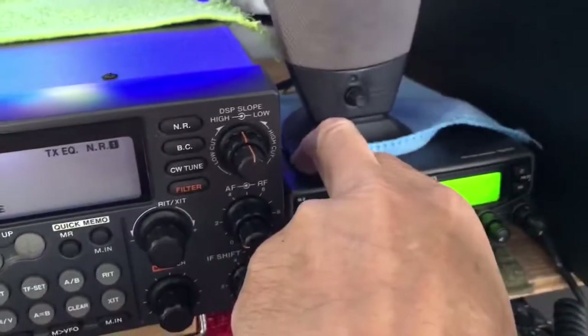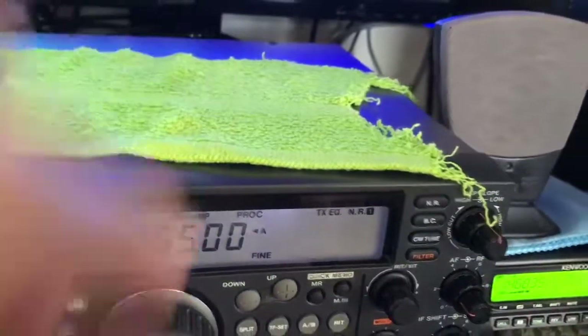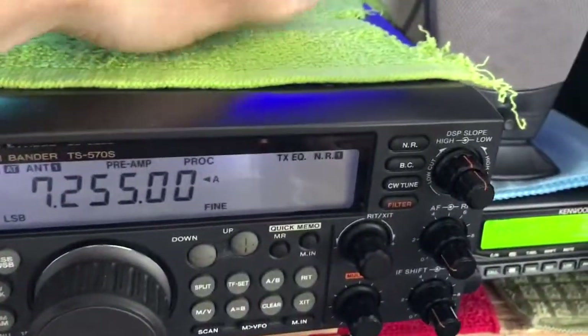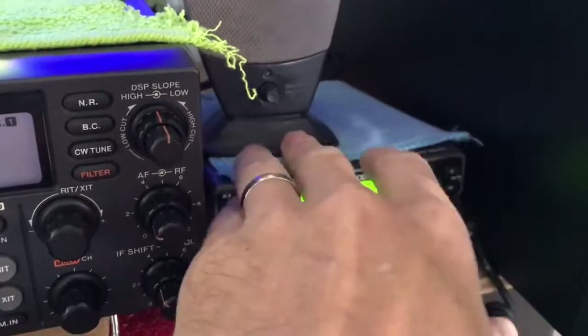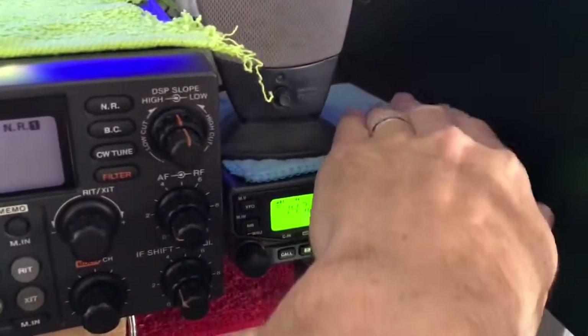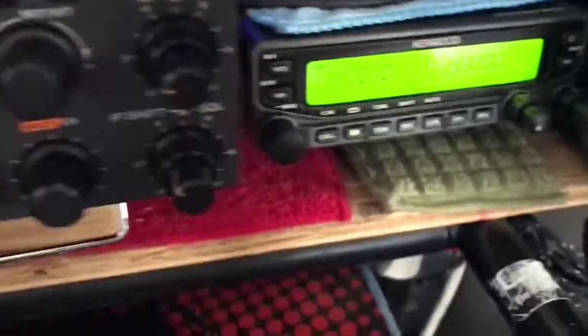These things here - I go to the dollar store and get these cheap little rags. I just throw them on top of the things. What they do is keep the dust or dings off them, keep your stuff clean if you're ever going to sell it. The radios don't get that hot to worry about the heat. I live in a dusty area, so it keeps the dust and dirt off the radios.